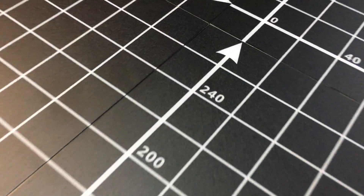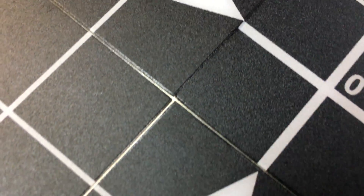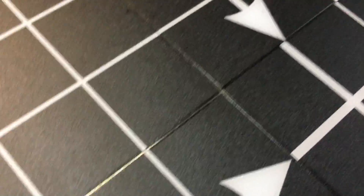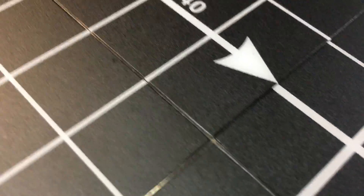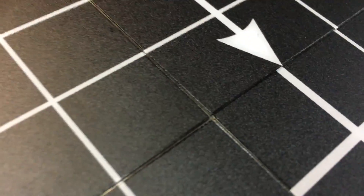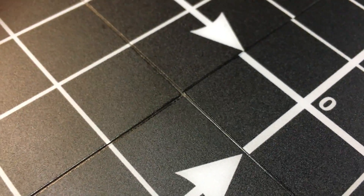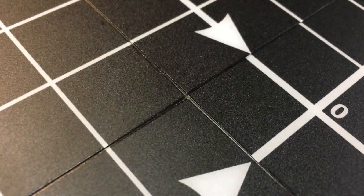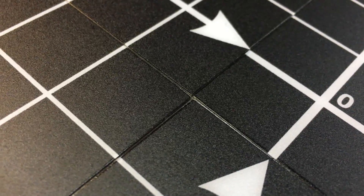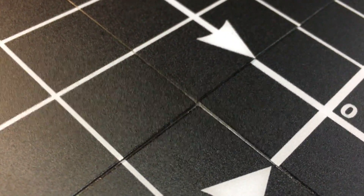One of the downsides for doing it with this method is these little gaps or cracks in the bed itself. They're minute, but that'll leave that mark on the bottom of whatever you print. Good thing is I don't really care about that. The bottom surface finish is something I don't really care about, and it won't mess up the print.